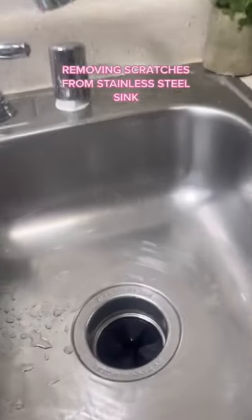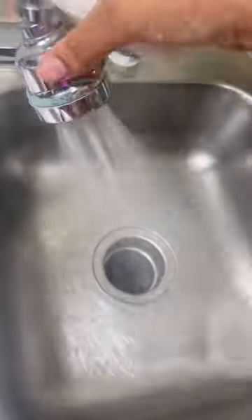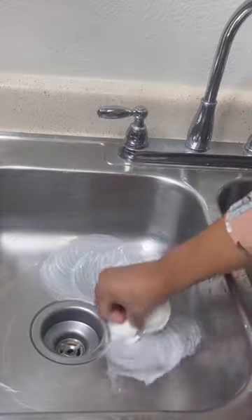Someone cleaned my sink with a rock — or at least that's what it looks like. It is scratched up, honey. But we are gonna fix that. Let's get our Scrub Daddy Power Paste out first. I rinsed and wiped the sink so you guys could see that those were real scratches, unfortunately.